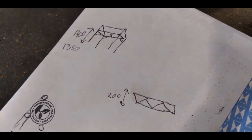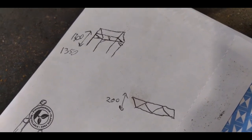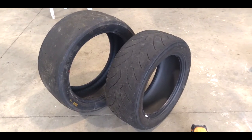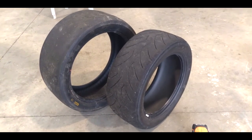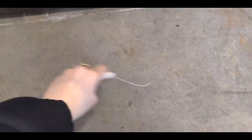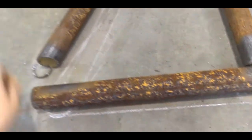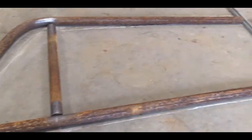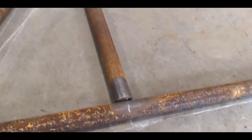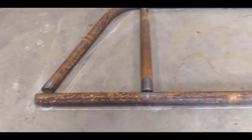To get started, you want to make a rough idea of your design, take some measurements, and get some pipe. You want to know what size wheels and tires you're going to be mounting on your tire rack. Once you've got your measurements, you can take some chalk and kind of make out a pattern — get everything sized up the way you want it.